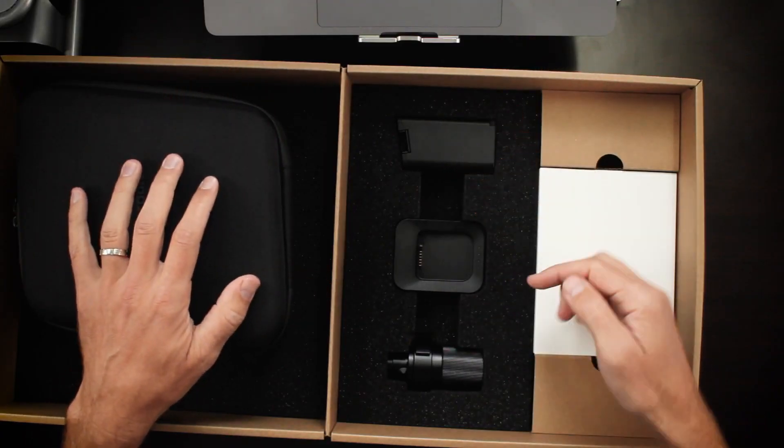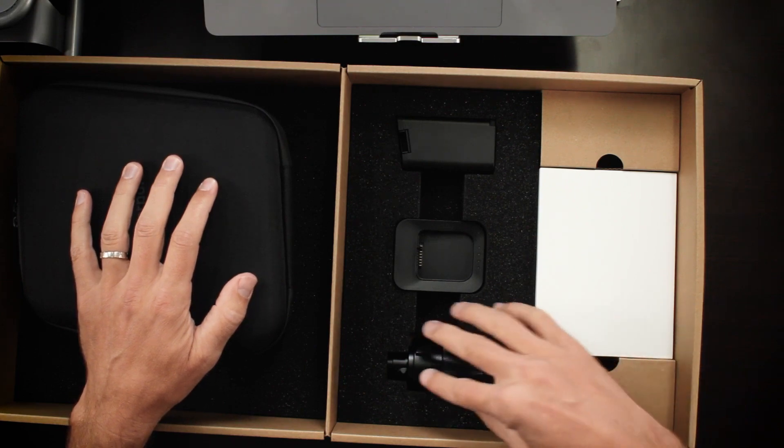Now we've got the battery, cradle for the battery, and a quick release clamp. This clearly looks like no other quick release clamp you've probably seen, and I'll get into exactly how this is used.